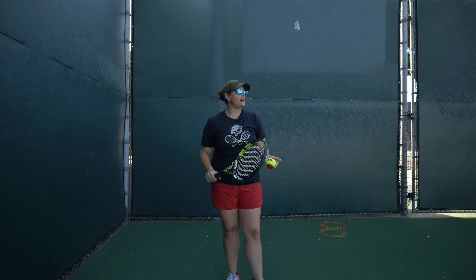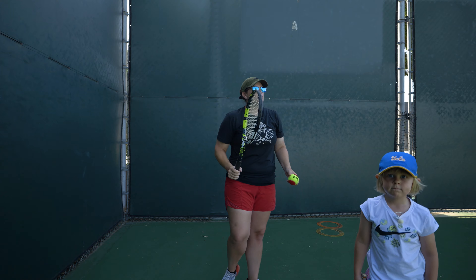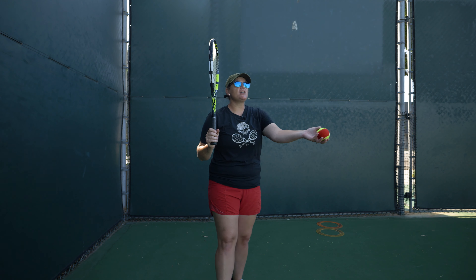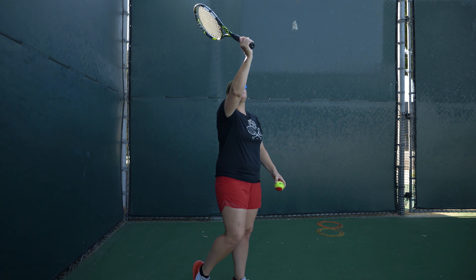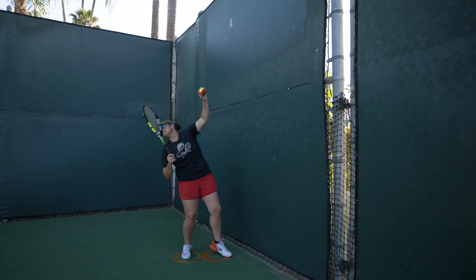When it comes to the serve at this age, I'm more concerned about their ability to toss it consistently and gently out of their hand. I care less about the grip, I care more about the toss. The toss is the most under-practiced motion. If we can get them early understanding how to have that ball float out of their hands, it's going to set them up for success. Even if you have a great service motion, if your toss goes everywhere all the time, it doesn't matter.